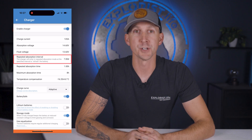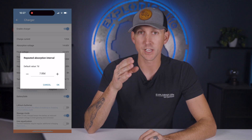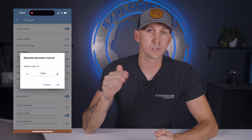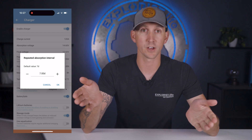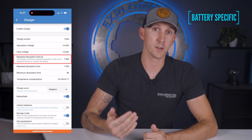Next is the repeated absorption interval, which is the time frame between top-off charges if the batteries are not being used, in which the unit will recharge up to the absorption voltage. I recommend setting this to seven days, which is what Battle Born recommended to us.